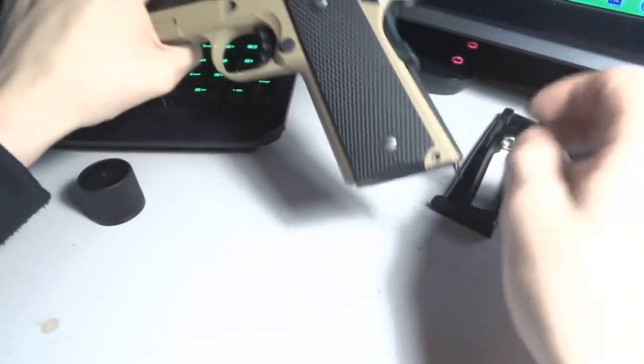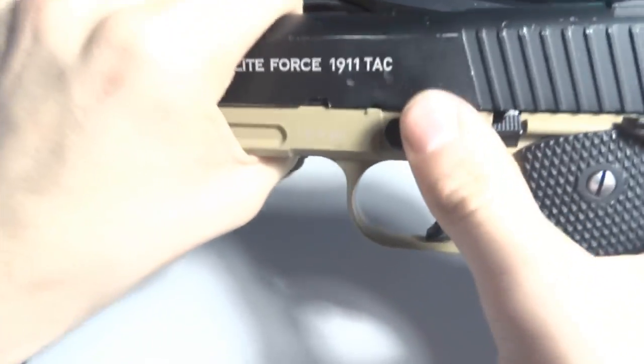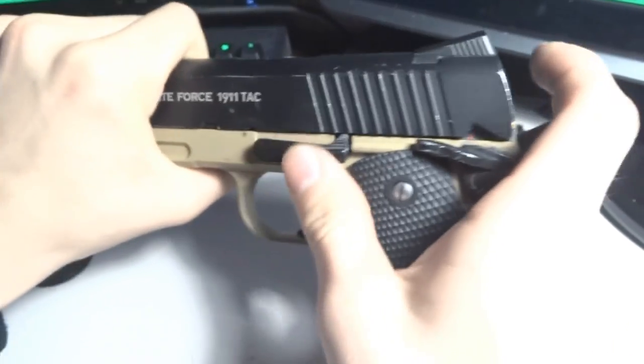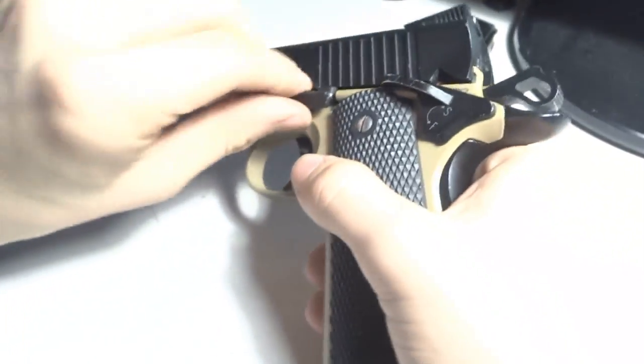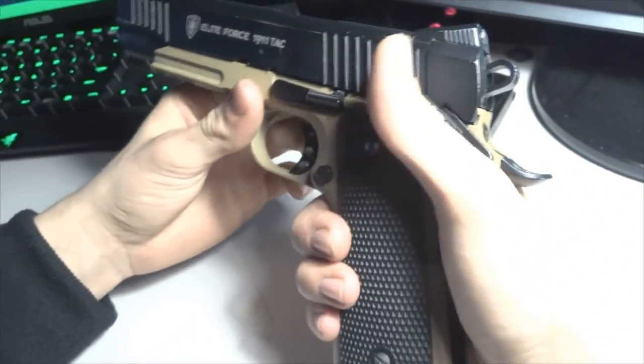Then what you do is put the slide back on. Take your pin and put the pin inside — just like that — and lock it in.